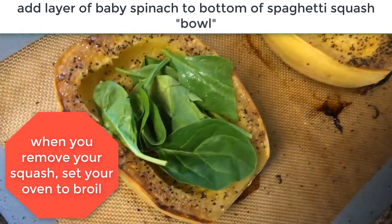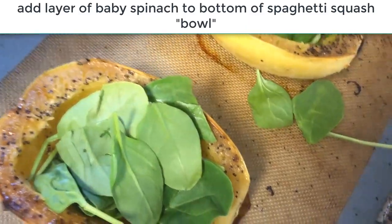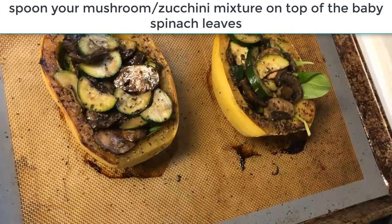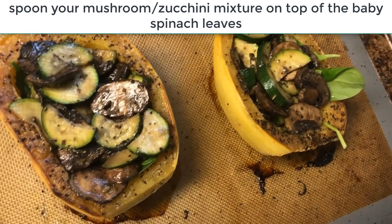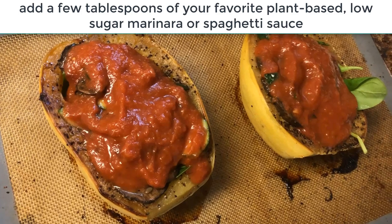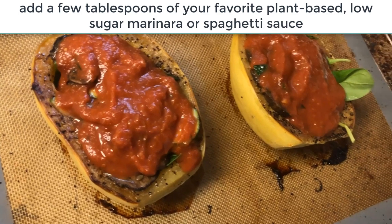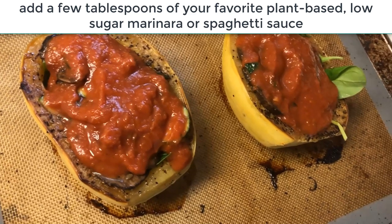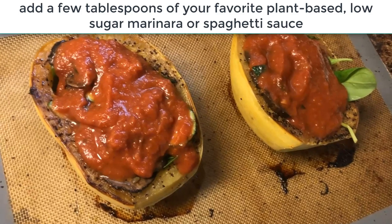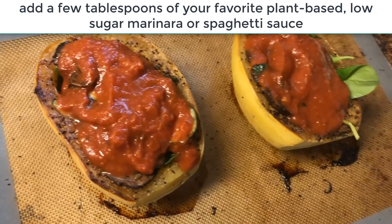Take the spaghetti squash out of the oven once it's nicely roasted — you can see how the edges have browned. I start stuffing them by lining the bottoms with some baby spinach leaves; I always try to get those greens in everywhere. On top of the spinach I add our sautéed mushroom and zucchini mixture, then a little marinara — I'm using Classico Roasted Garlic, which has been my favorite for a long time.